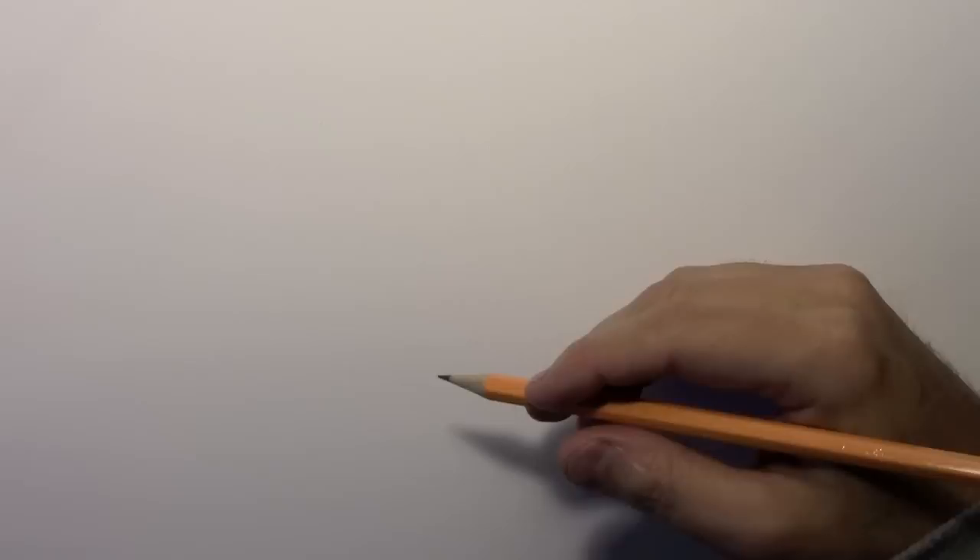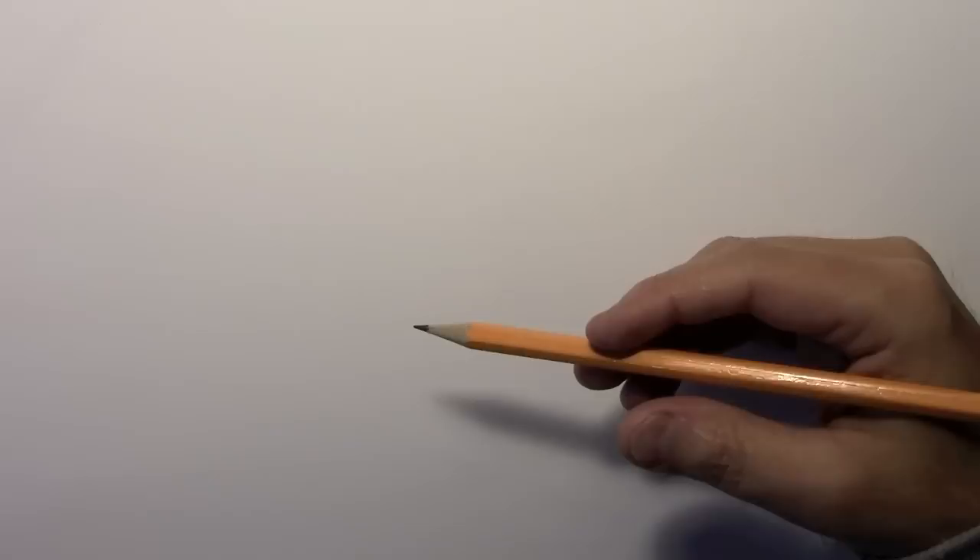Hey there everybody, it's Mark Curley back with another how-to draw video, or to be more precise, a how-to color video. I'm going to be showing you different coloring techniques that I use, but in order to do that I need to have something to color. So I'm going to begin all in time-lapse doing a drawing of a realistic eye, get all those lines down in place, and then we can move on to the coloring. So let's get to it.